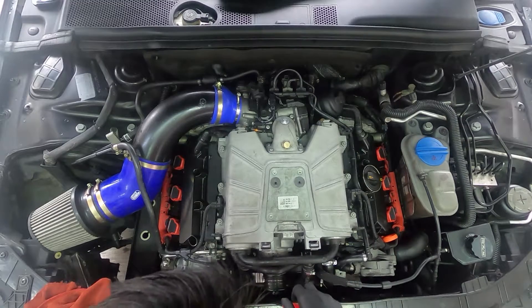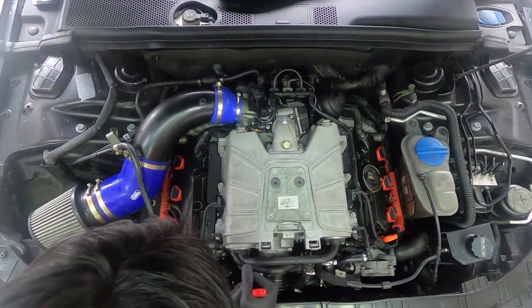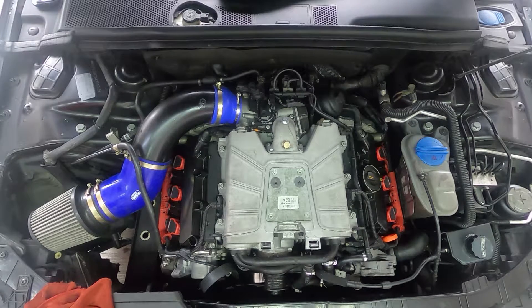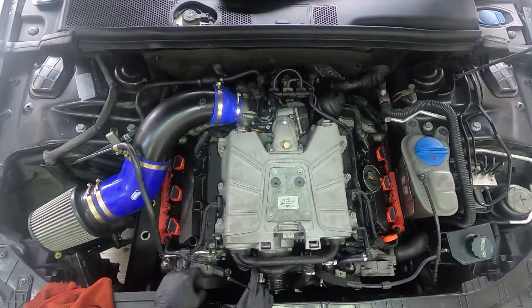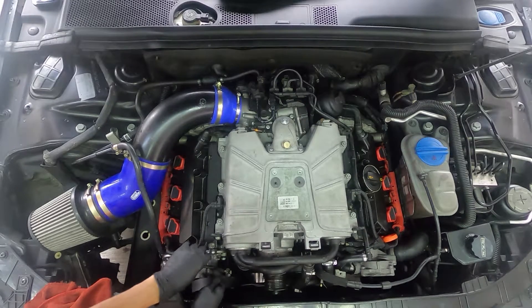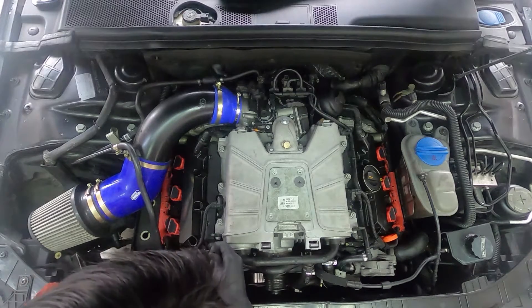What I like to do mostly is leave the belt here first and cable tie it so it doesn't drop all the way. You want to make sure you cable tie it to something not related to the supercharger. You don't want to have to go back all the way again. You can just connect it to this electrical connector — it's fine, it's not going to move anyway.